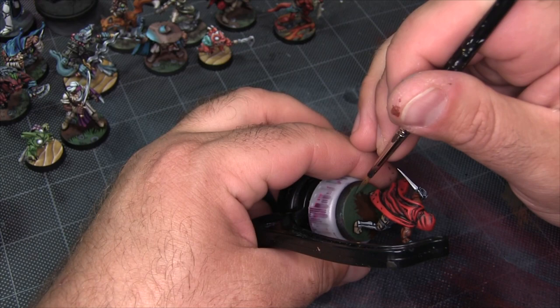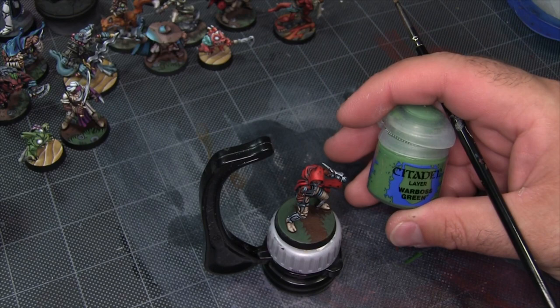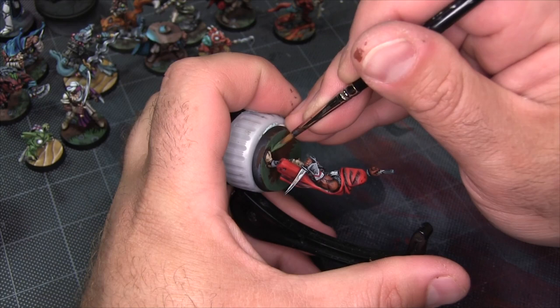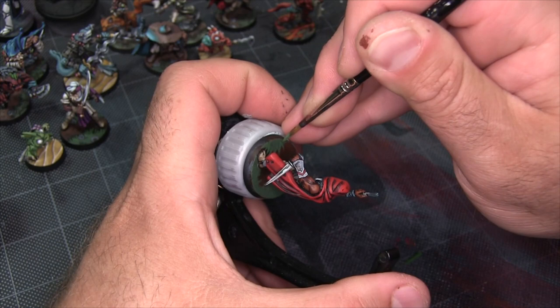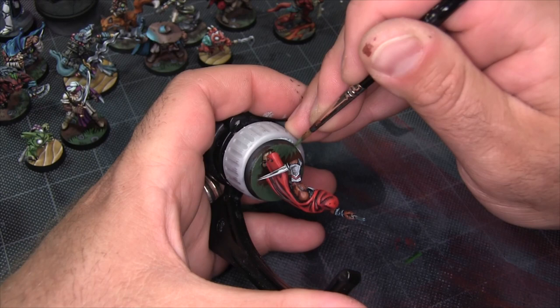Now I'm coming back in with Warboss Green — that's our second green of the three — and I'm adding highlights to the grass blade structure. That's as simple as painting tapered lines over top of the hinted grass texture we've already created. I'm also going to fill the bigger bulk areas of green with some hinted leaf shapes as well.